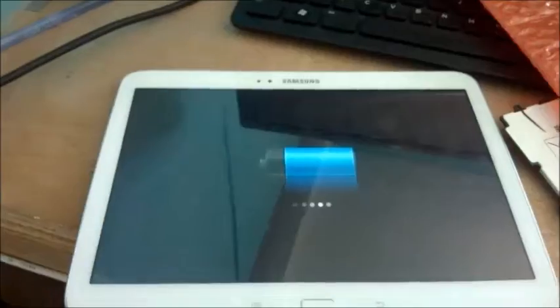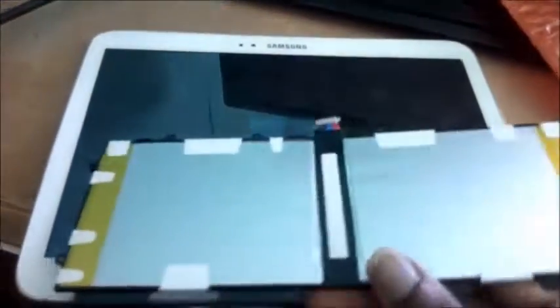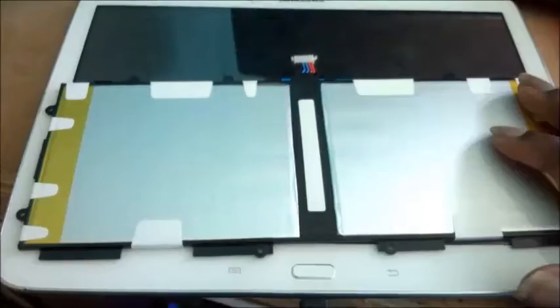It is a brand new battery that I changed. So if you're experiencing any problem with your battery, it will come in a case like this, wrapped in a bubble bag, and you will get screwdrivers and the tools to replace the battery.